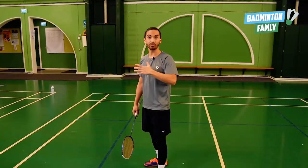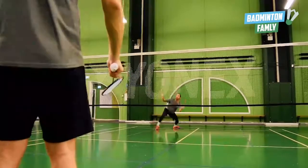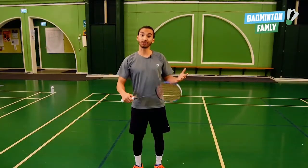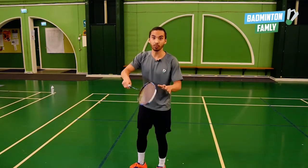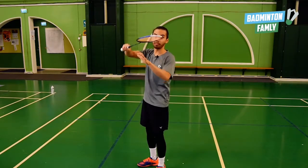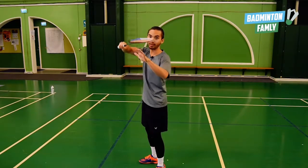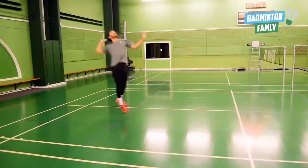After the transfer of the weight, we want to head into a fast side shuffle and then end with a china jump or scissor jump. Because we don't have a lot of time to execute this shot, we want to use our forearm rotation right after the backswing — like this — and hit. We don't have a lot of time to do a big motion here.